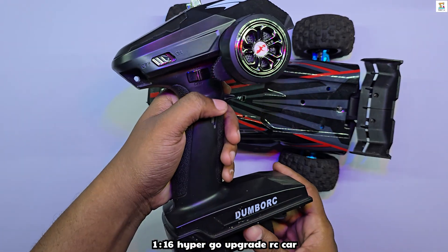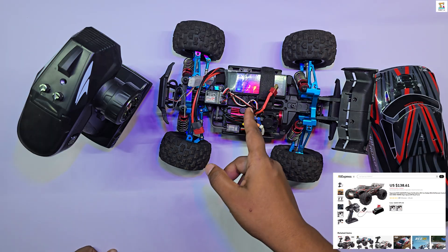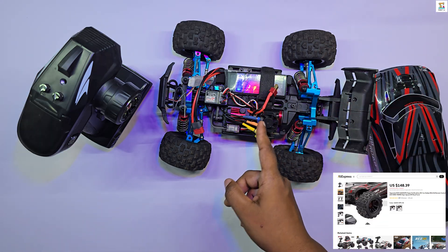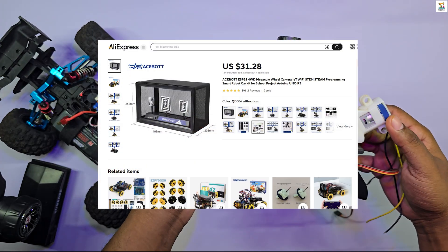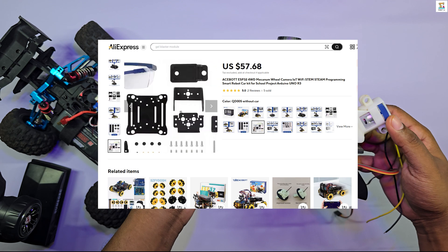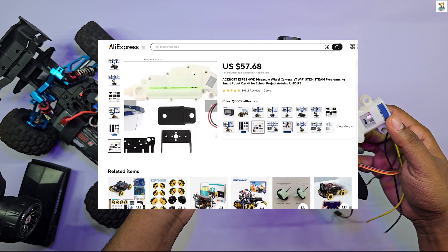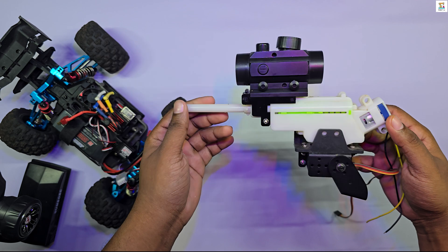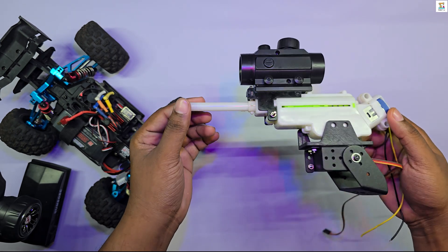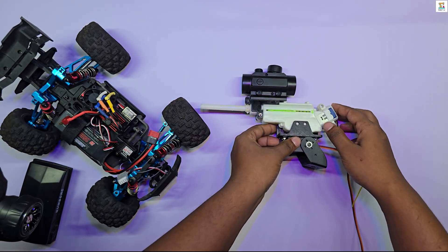I am using a 1-to-16 scale HypoGo RC car for this project. To watch the preview video, click the card. For the jailbuster module, I am using an expansion kit that came with the S-Bot Smart Car. Links to purchase this and everything else used in the project are available in the description below. It's not mandatory to use this specific jailbuster module — you can also use parts from a jailbuster gun.